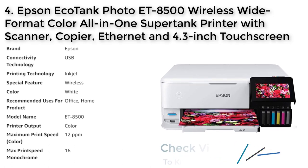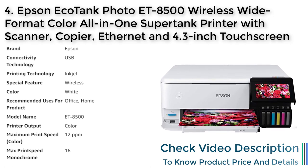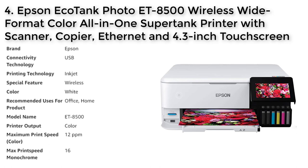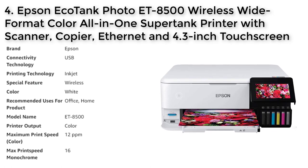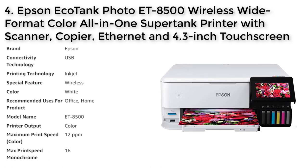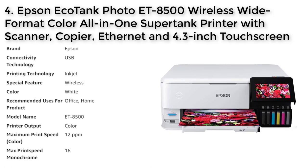With its affordable in-house photo printing and low-cost replacement ink bottles, you can save up to 80% compared to traditional ink cartridges. This means you can print 4x6 photos for about 4 cents each instead of 40 cents with traditional cartridges. The included ink bottle set is equivalent to about 100 individual ink cartridges and has the potential to last up to 2 years. You can also print, scan, and perform other tasks from your mobile device using the Epson Smart Panel app, which supports iOS and Android.